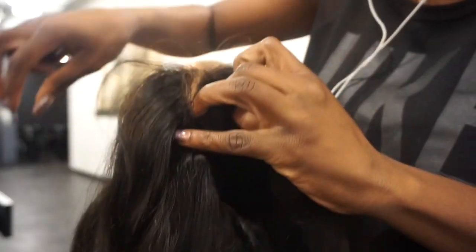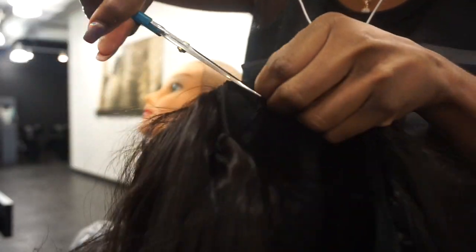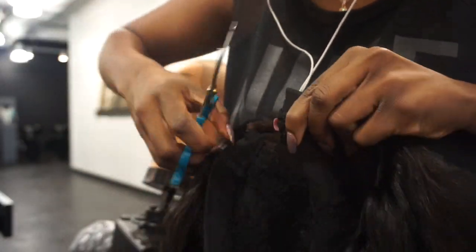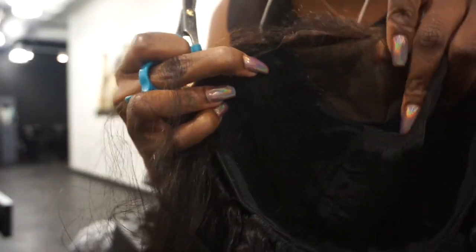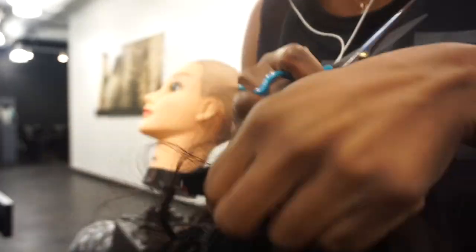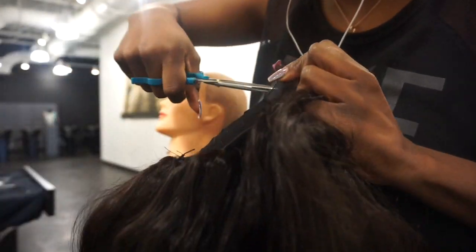You want to remove the extra material from the cap that is underneath the closure area. Be very careful that you don't remove the stitching that you just sewed down onto the band. I already bleached the knots of this closure.